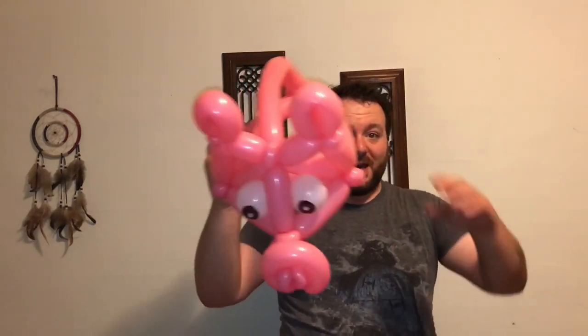But that's about it for our pig hat. Have a great one, thank you.